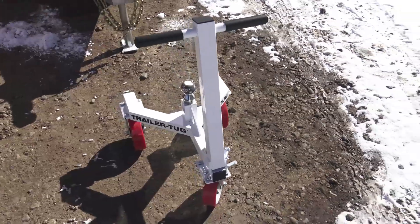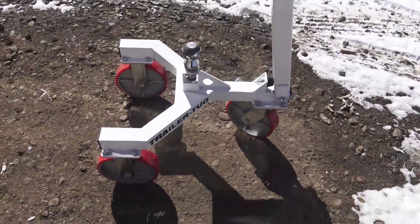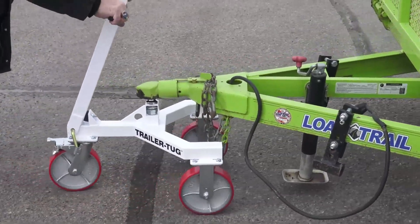this way you can get it really accurately up against the wall without hitting something or breaking something or spending thousands of dollars fixing something. Or you can take it out in your pasture and line up your trailers close together out there. So many uses for backing up a trailer by hand like this.